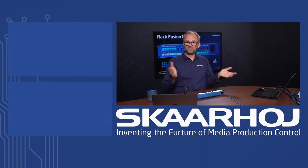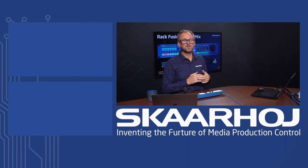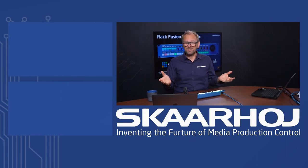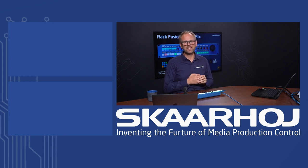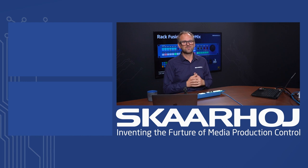Thanks for watching this video. I invite you to follow us on social media and subscribe to our channel to stay in touch with all the innovations from Skyhawk.